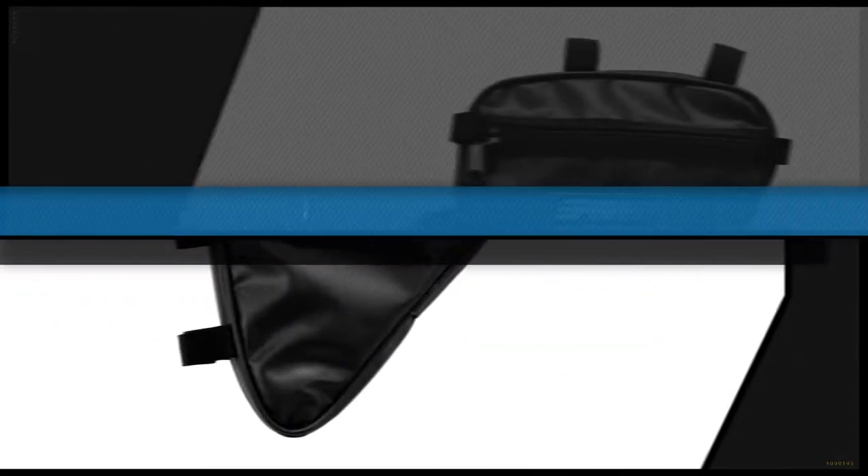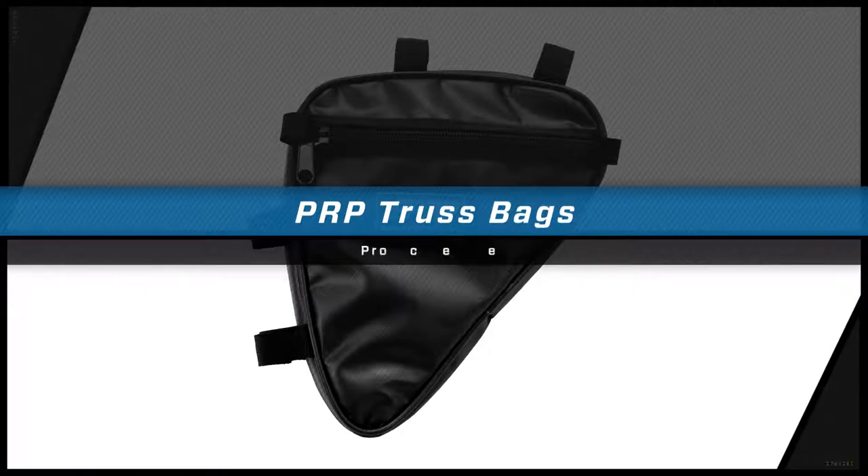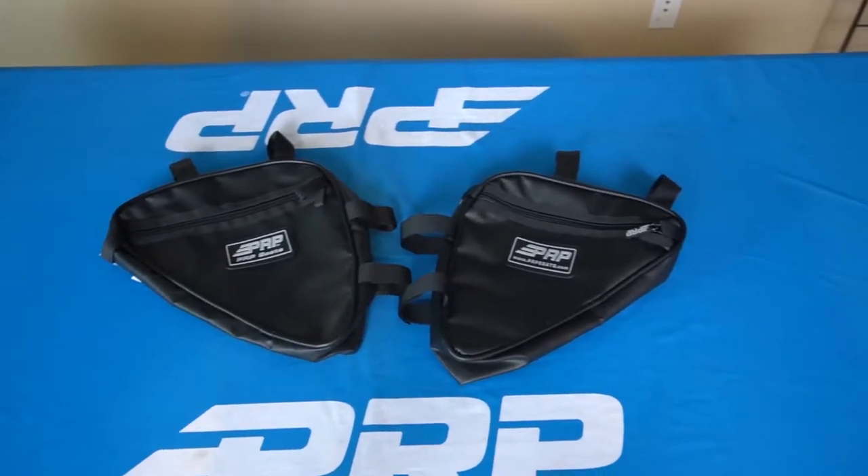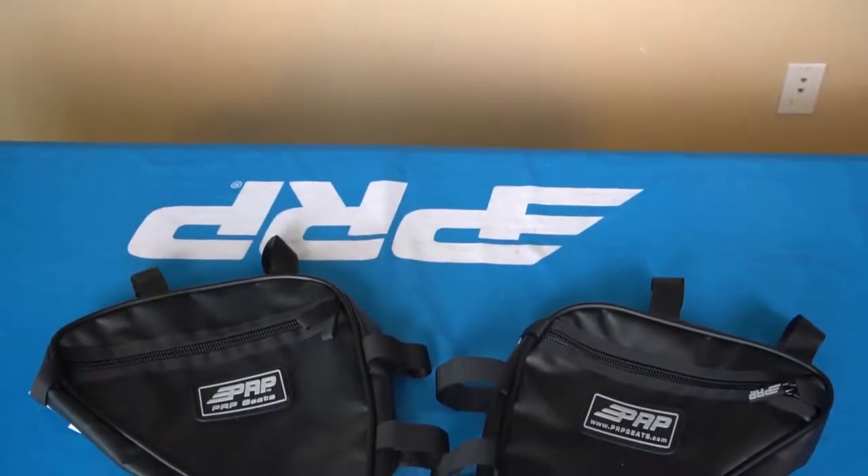Jason number two here to show you the truss bags from PRP. The truss bags are sold individually — they come in either a left or a right, and they just strap on to any roll bar that's close to 90 degrees. You can go a little under; that's just fine.